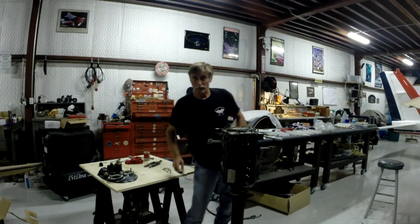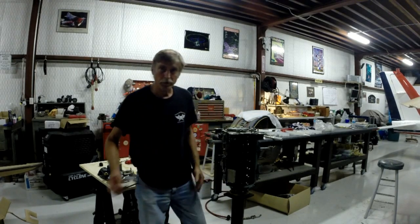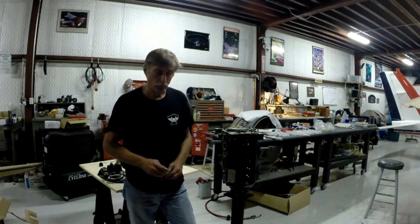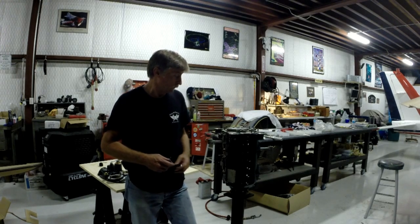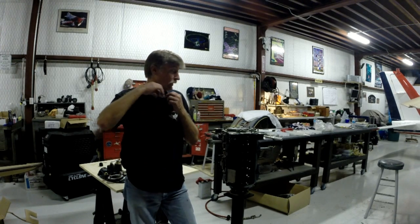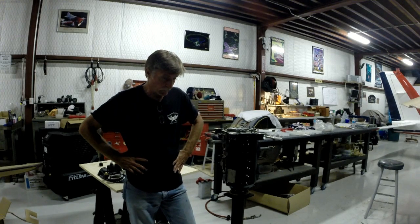Alright y'all, welcome back. Sorry about not being on here earlier and not taking you step by step through this crankcase build, but as you can see my crankcase is pretty near built up and almost ready to start installing the other big parts.